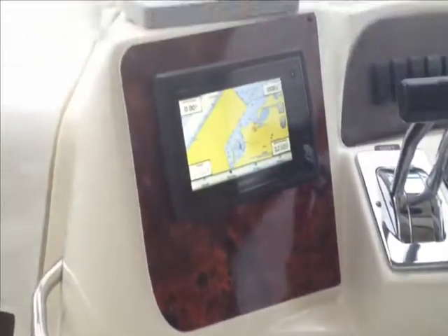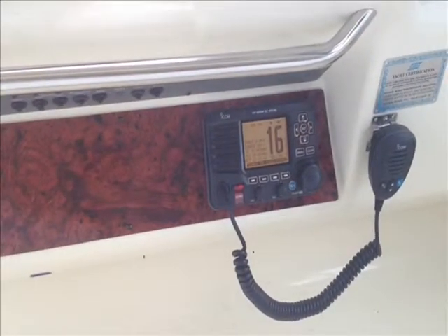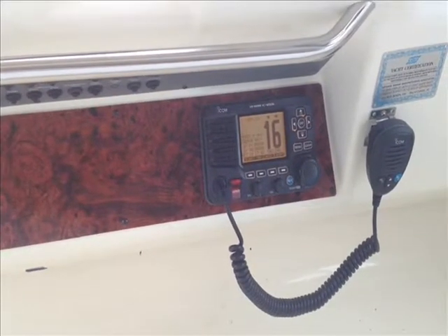Lower panel, upper panel — Garmin 741, Icom M506, NMEA 2000 version — MMSI number programmed and fully set up for DSC.